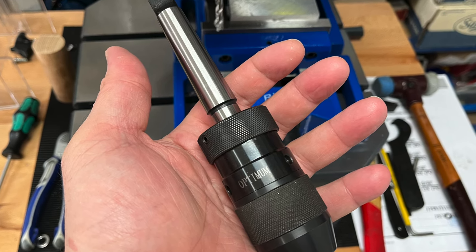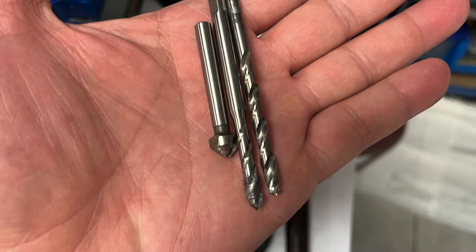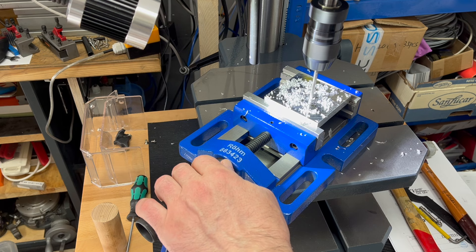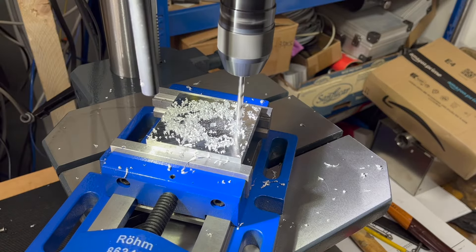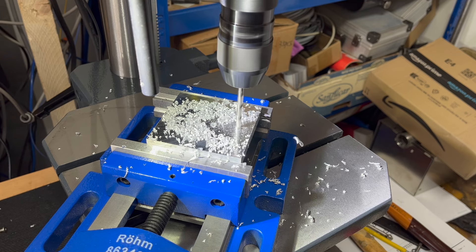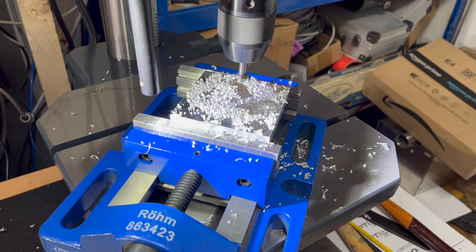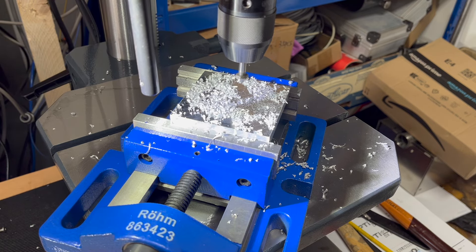We need a drill chuck and a thread-cutting adapter. I took an aluminum plate and drilled three holes in it. This is for M6, so I made the core hole with a 5mm drill. That works with the OptiDrill DX15V relatively precisely — there is no movement on the table at all. After drilling the holes, I put a countersink in there so that I can countersink everything nicely.